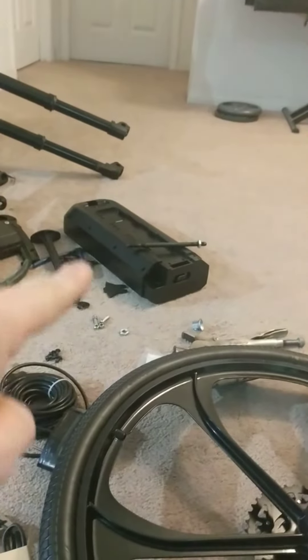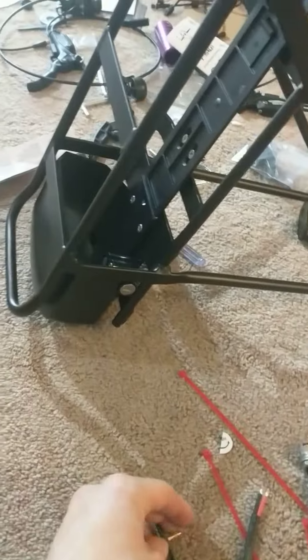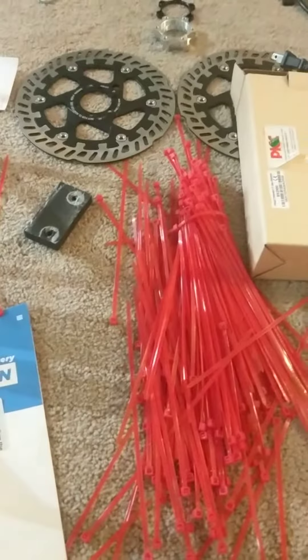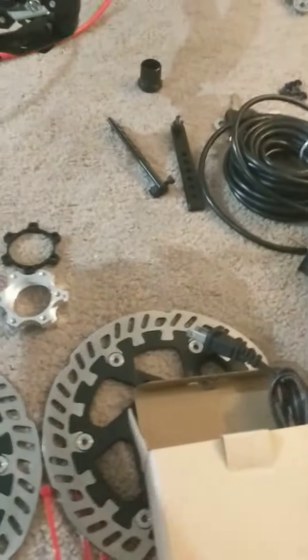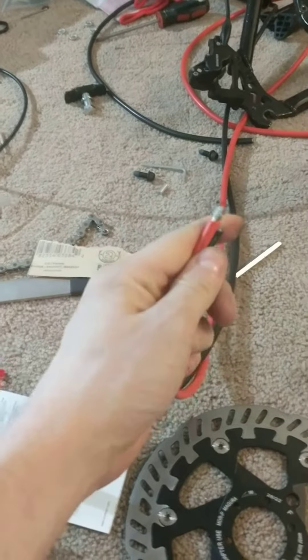A quick word of caution: batteries for e-bikes like this that slot into racks — or any e-bike battery for that matter — make sure you know what's what. Check your wire gauges. This battery is supposedly supplying 1.5 kilowatts of power, which at my particular voltage is going to be supplying up to 40 amps. That requires 8-gauge wire, no less — it has to be 8-gauge.